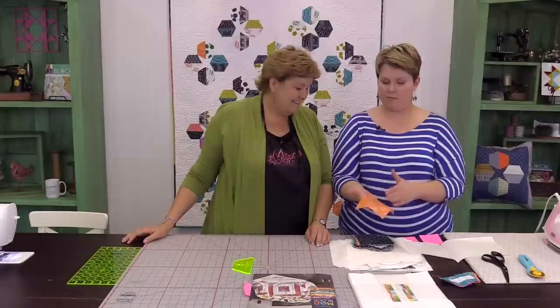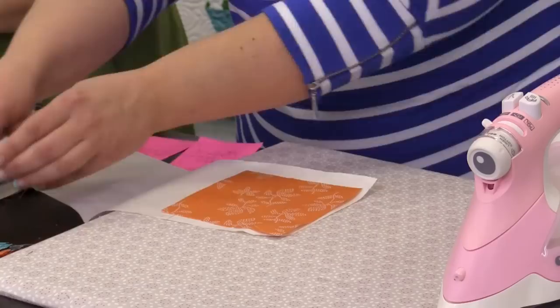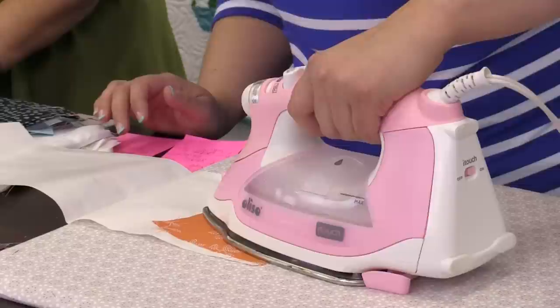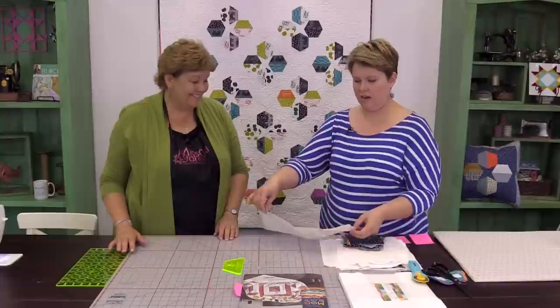Because we cut this out from yardage, you'd have that pinking around it on a normal charm pack. So I'm going to show you a trick of how to not have that in your finished product. We're going to first lay our fabric on top of our heat and bond, get our iron going, and you want to make sure that you carefully work your iron around it so you don't get that sticky stuff on your face plate. Give that a little zhuzh right there.